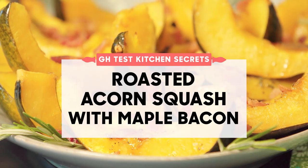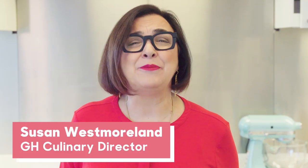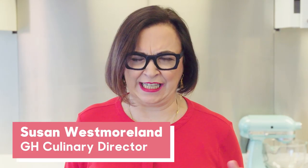If there's one thing I've learned at the Institute over all of the time I've been testing here, it's that bacon can make just about anything taste delicious. So without further ado, I want to show you a classic roasted acorn squash with bacon and maple syrup.